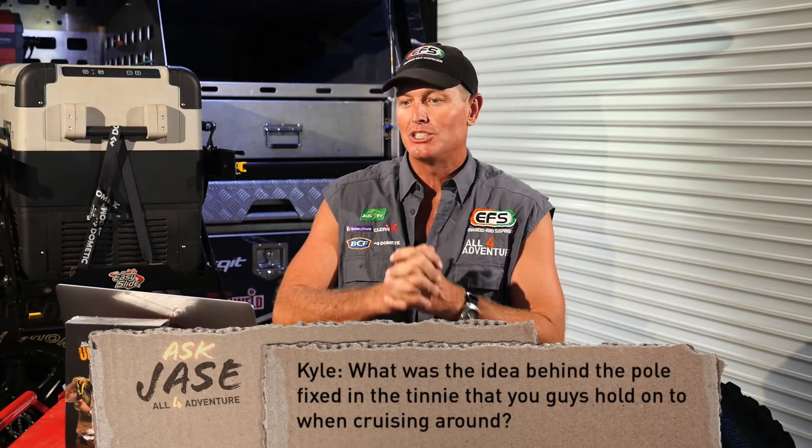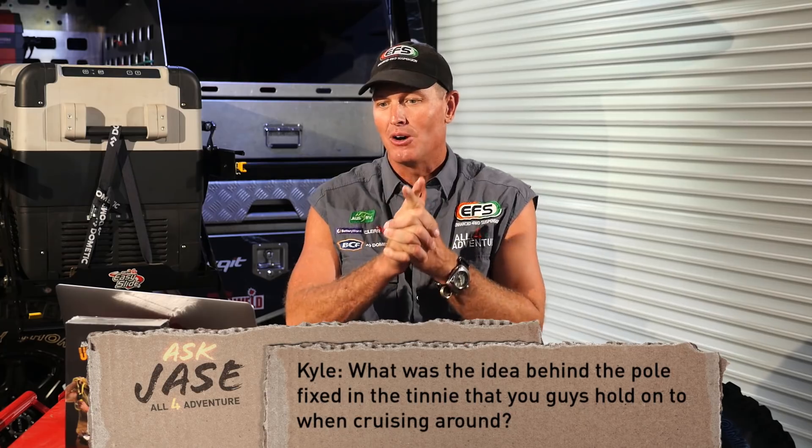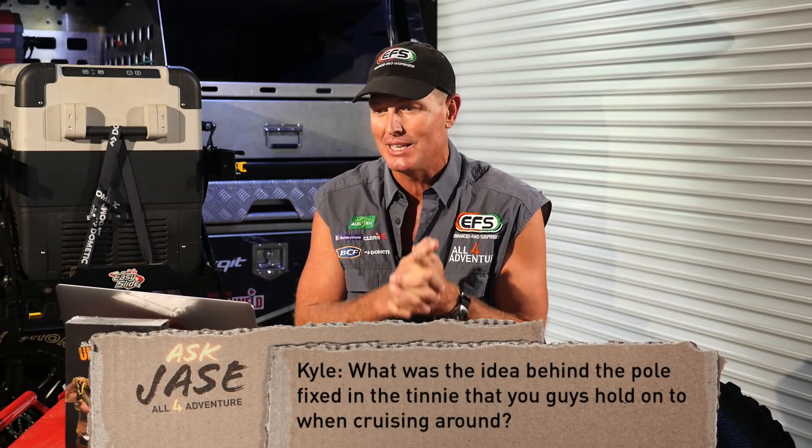Alright guys, let's start with Kyle. So Kyle H. — g'day Kyle, how you going mate? Kyle says: G'day guys, just wondering what was the idea behind the pole fixed in the tinny that you guys hold onto when cruising around? What was the main reason for it and how is it mounted? Okay Kyle, good question mate.